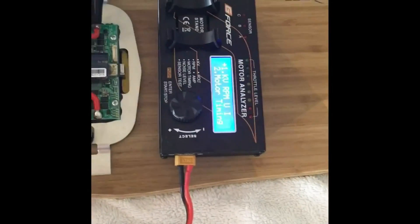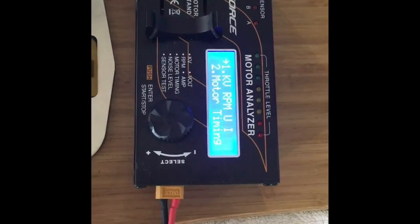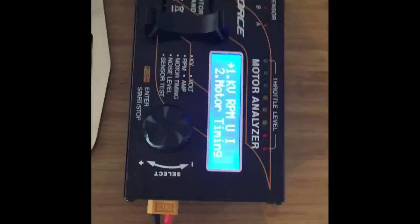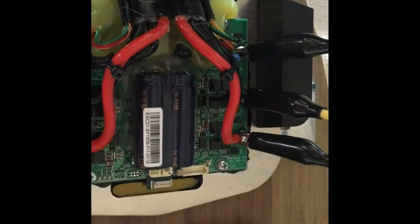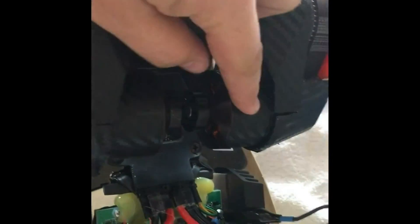This is my boosted board motor KV test. I've got a G-Force motor analyzer here that I can set the motor poles and then test the KV. I've connected the wires to the three-phase terminals on the boosted board speed controller that is then connected to this motor.